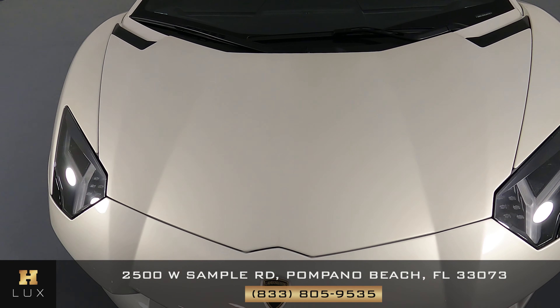Now we're going to have a look at the back of the car. Back here looks fine — I'm not seeing any scratches, no dents at all. Everything here is in good condition.